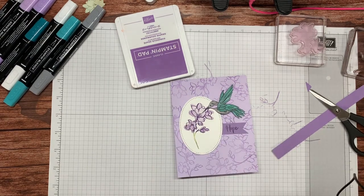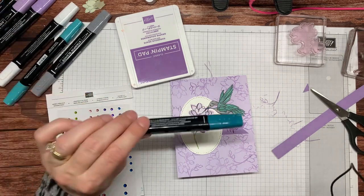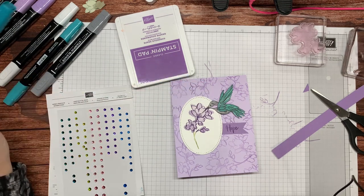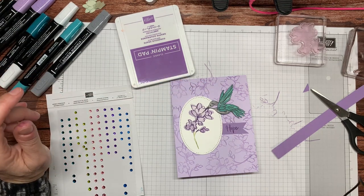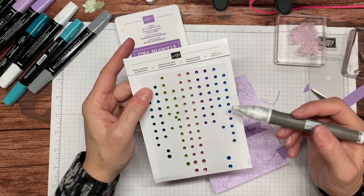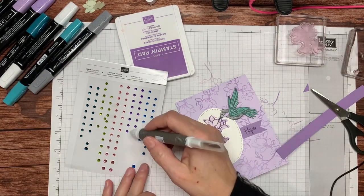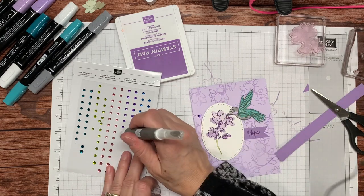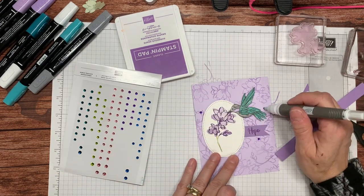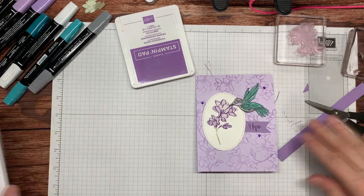Almost done. You know what would make this even nicer? Some bling. With the Stampin' Blends you can actually use a marker to color on a clear rhinestone — it's like coloring with a Sharpie, really fantastic. However, I don't have a dark grape, so coloring with my purple posy is out of the question. But I was hoarding these noble peacock rhinestones from probably two catalogs ago, and maybe now is the time to use them on these beautiful cards. I'm just going to put a couple of rhinestones — you want to think in odd numbers, so three makes the odd number, and you want them to be kind of triangulated. And there's the front of my card. Isn't that precious?